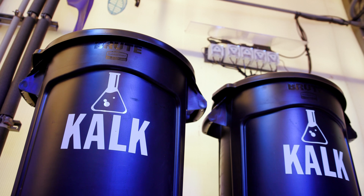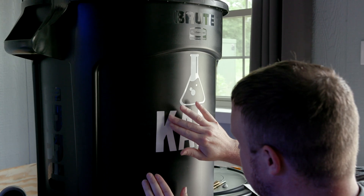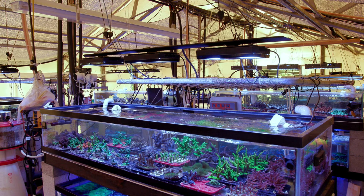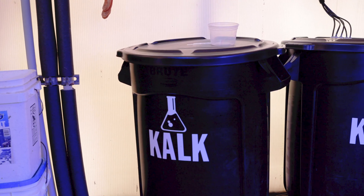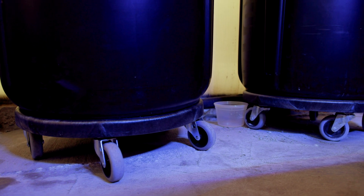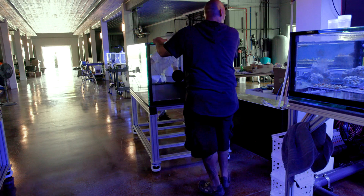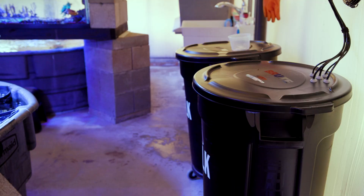Now that we've covered some of the background, let's hop into this setup specifically — it is super simple. We are using 32-gallon Rubbermaid trash cans to make our kalkwasser solution. Because there are five systems drawing kalkwasser from this reservoir, it will likely need to be refilled daily. For this reason, we have a secondary 32-gallon Rubbermaid that we can pre-mix while the other doses. When that one fully empties, we just swap it over. For ease of use, we set them up on Rubbermaid trash can dollies so we can easily roll them over to an RO source and back. We learned a while ago to put everything on wheels if possible.